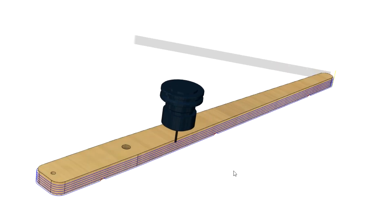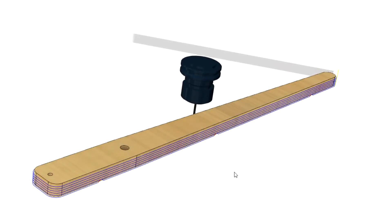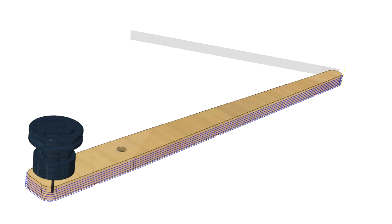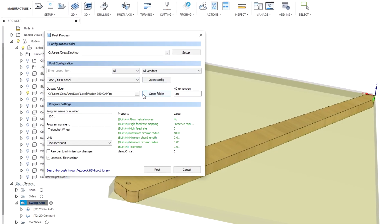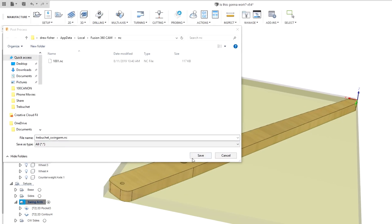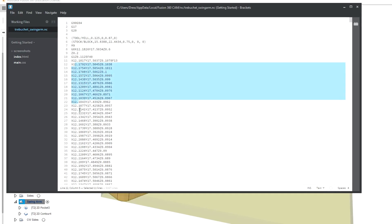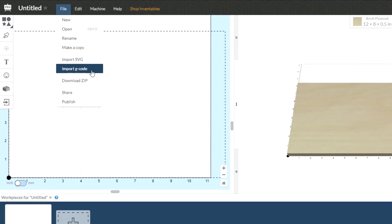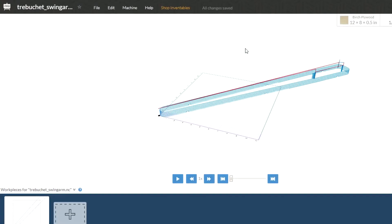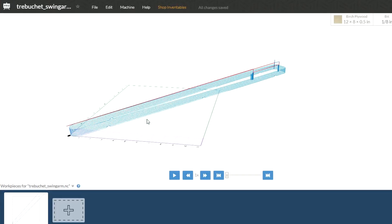One of the really cool things about Fusion 360 is that it can simulate the toolpaths for the CNC, so that you can see exactly how the pieces will be cut out. Additionally, it can export all the necessary G-code that I need to be imported into the software for my Inventables X-Carve. Then I can take that file and bring it straight into Easel, and my piece is ready to cut out — just like that.